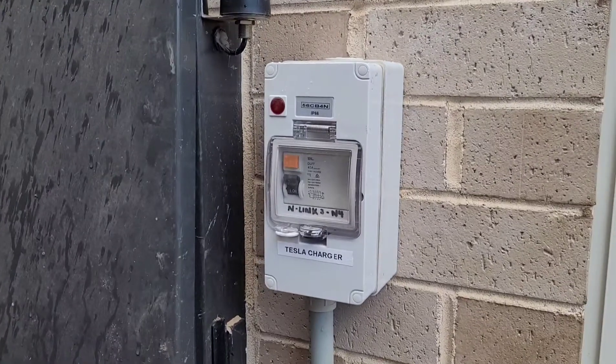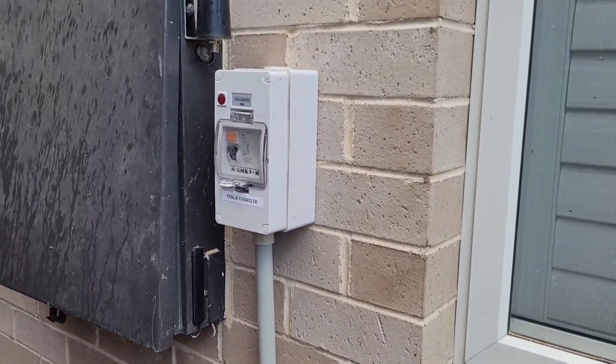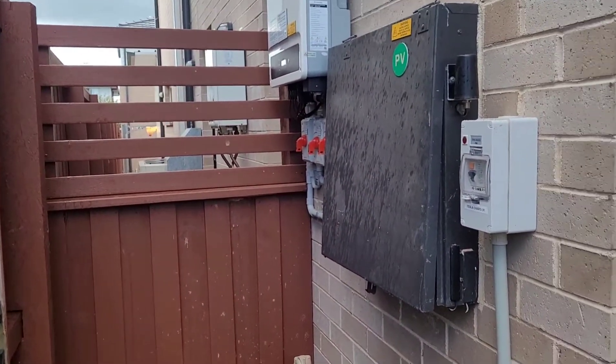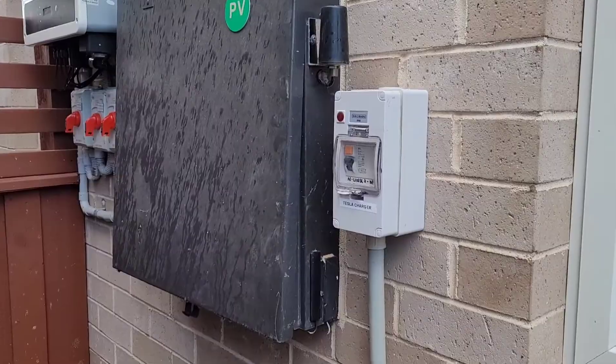We're all done — the boys have hooked up the RCBO protection. We'll go out the back now and test out the charger.